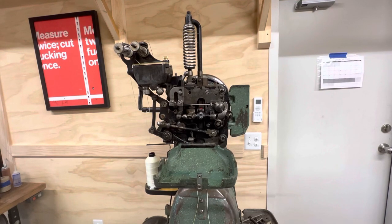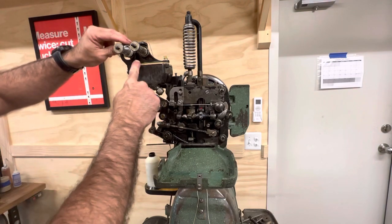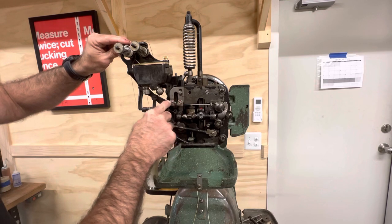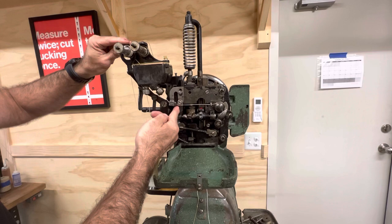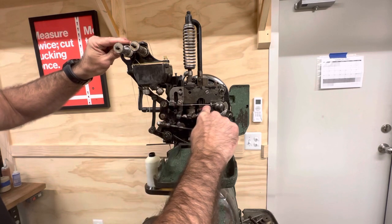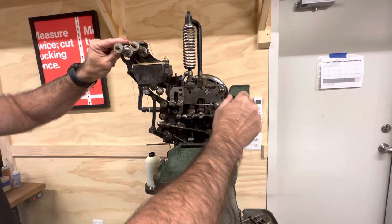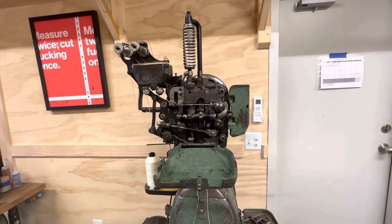Once we run into this portion of the machine with the wax pot, it will come through the tension discs, through the stripper, beneath these two portions and above the finger here. From here it will run straight across through this eyelet, over the top of the thread break, and down through the hole.